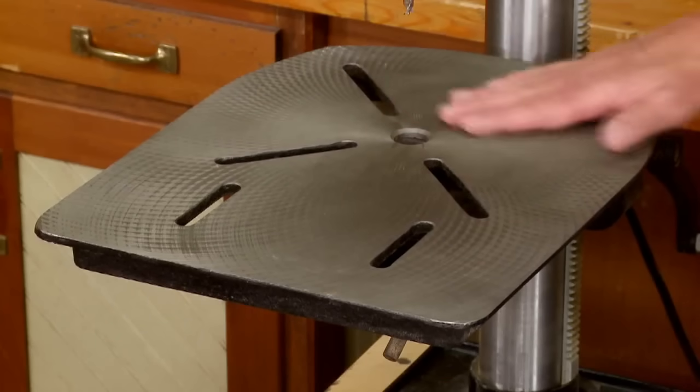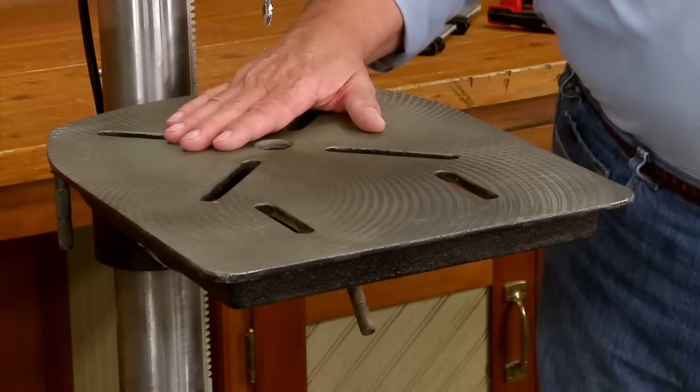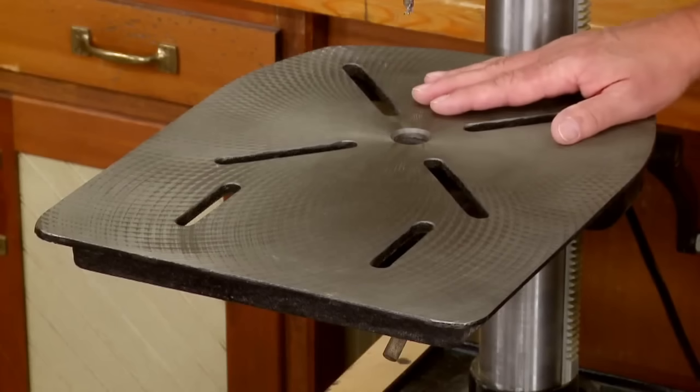The tabletop on most drill presses is too small a surface to support larger workpieces, and there's no good way to attach a fence. Well, we have a solution for all of that.